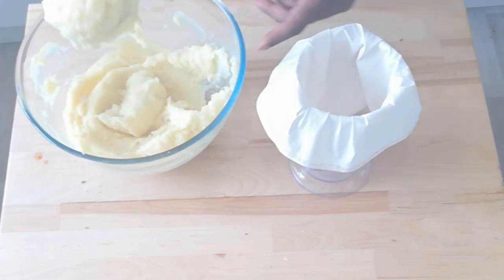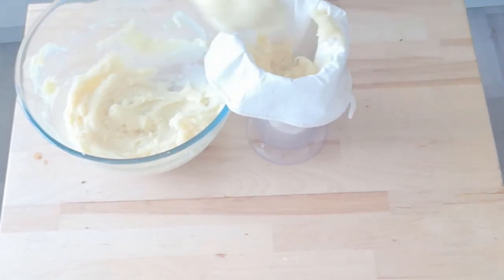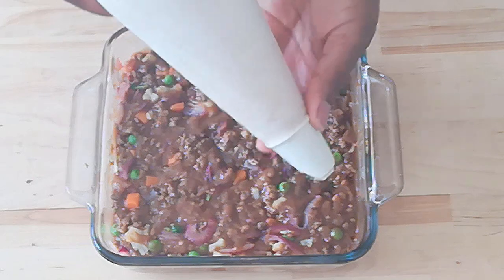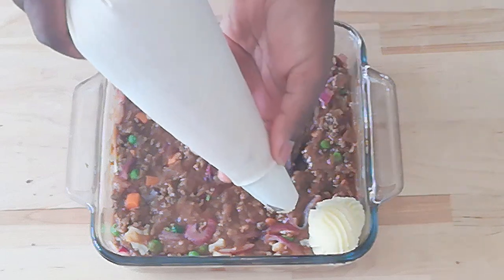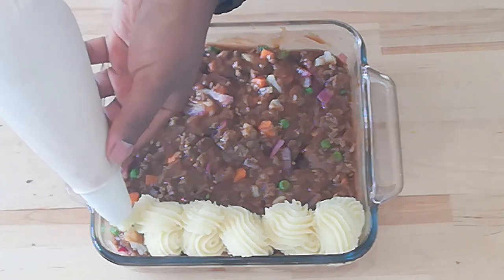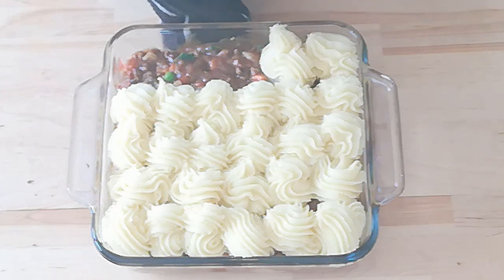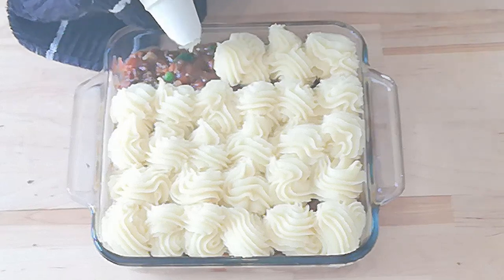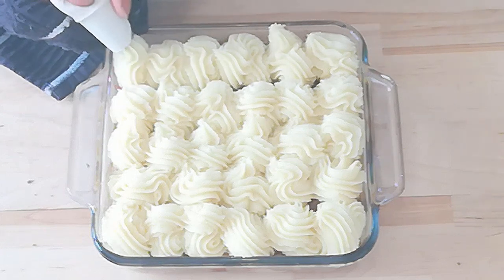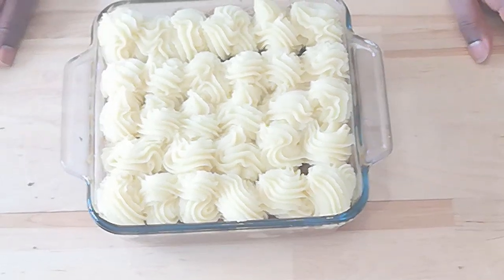I'm just going to scoop our mashed potato into the piping bag. Our mashed potato is in the bag. Now we need to pipe. Here we go. Ready? One. Two. Three. Absolutely perfect — just about perfect. That's the last bit of potato. We measured it out perfectly, and there we have it.